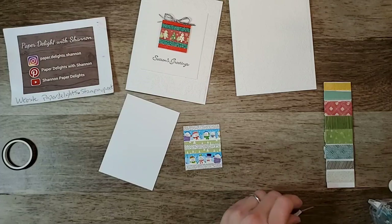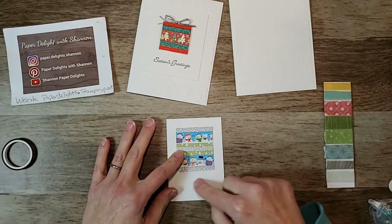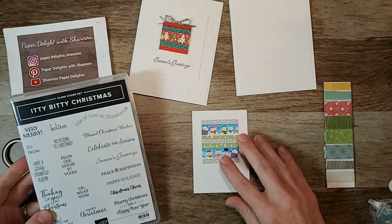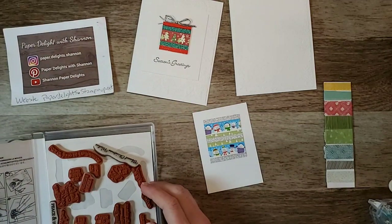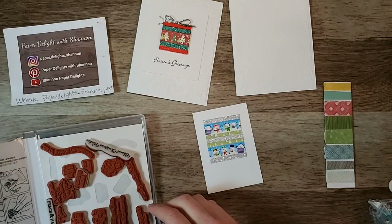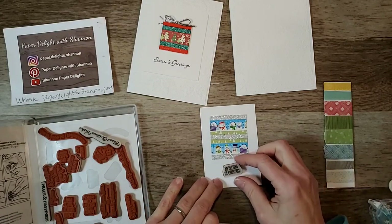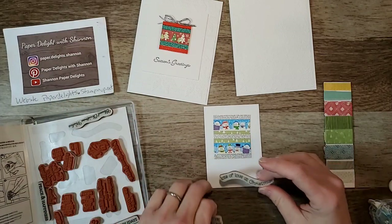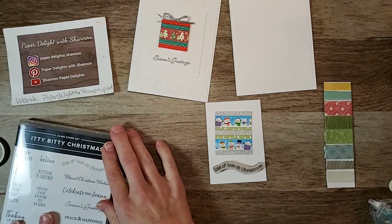We're going to trim it off and then pop this up and put our little sentiment here. What are we thinking? 'No peeking till Christmas' - oh that's a good one, I like that. It's a bit small for the space though. We could put 'Lots of love at Christmas' - that's cute, let's do that.